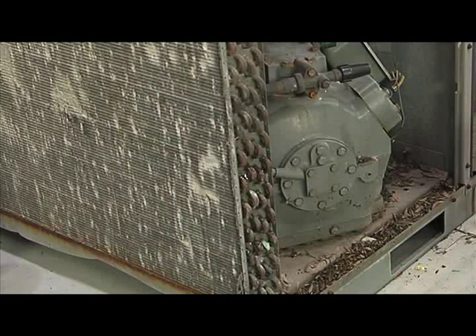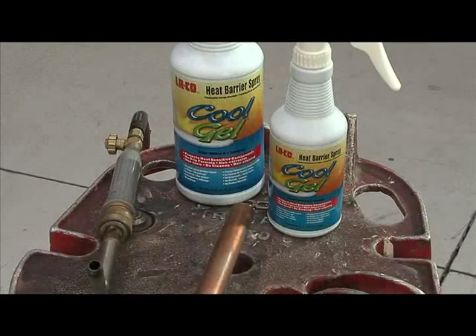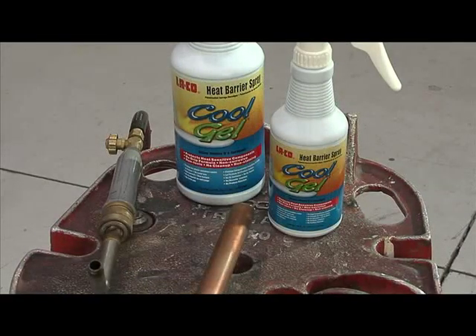Commercial rooftop system repairs are made much easier and safer with the help of CoolGel. It keeps the heat-sensitive components from sustaining any damage during brazing.